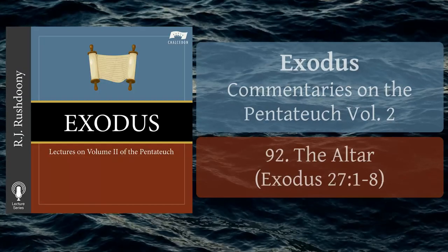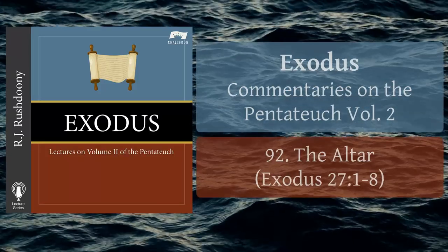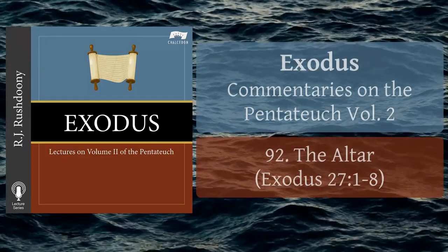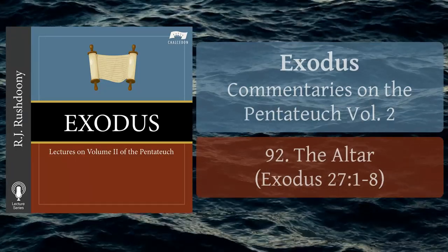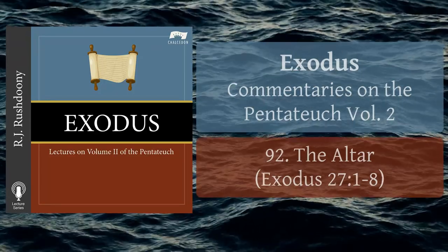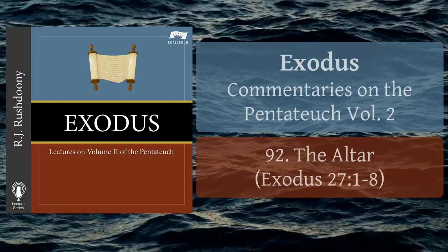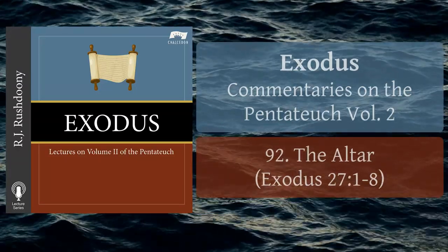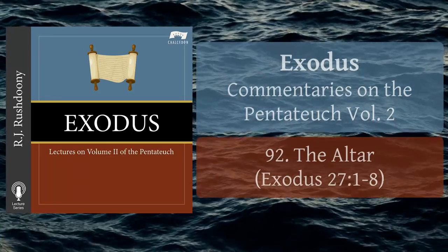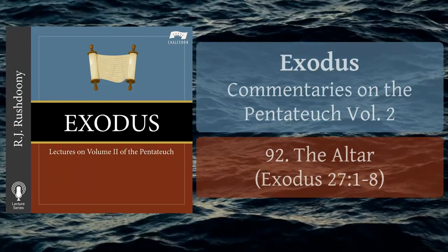An act of expiation leads to peace and reconciliation. Thus, we have two acts inseparably tied to the altar. First, a mediatorship that brings peace and reconciliation, because the altar is the place of expiation. Second, because there is this reconciliation, there is a celebration of it by eating, by breaking bread together. This means the Passover and other feasts, and in the church, communion. There is, however, a third aspect to the altar. The horns afford protection to the person who is innocent and is pursued by an avenger. The altar is the defence of the helpless and the weak. Hence, the deacon's offering and ministry to the needy is inseparable from the Lord's table.